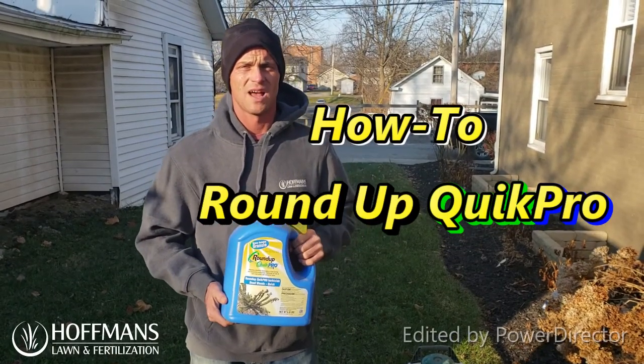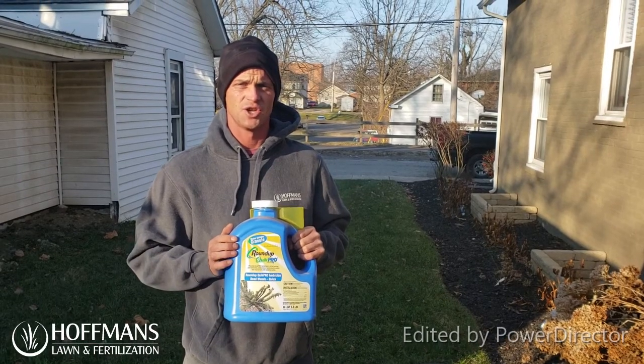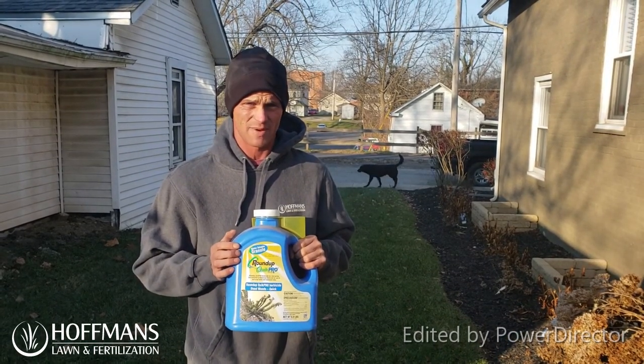Hello, my name is Andrew with Hoffman Lawn Fertilization and today I want to talk to you about mix rates and using a non-selective herbicide to kill weeds in the landscape beds.